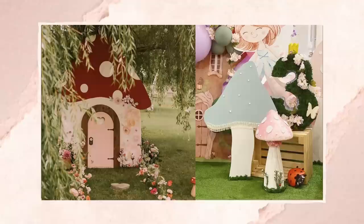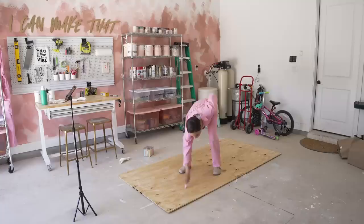The first thing we're gonna make is a giant mushroom house wooden backdrop photo op prop. I want it to be a tall wooden mushroom house with a working door that you can peep out of to take photos with at the party, and probably some other smaller wooden props to go with it.